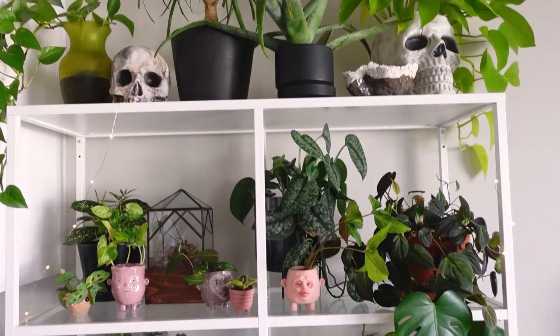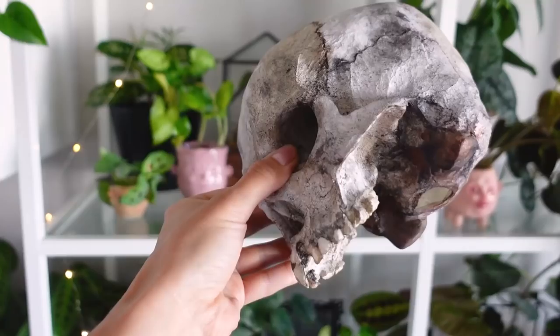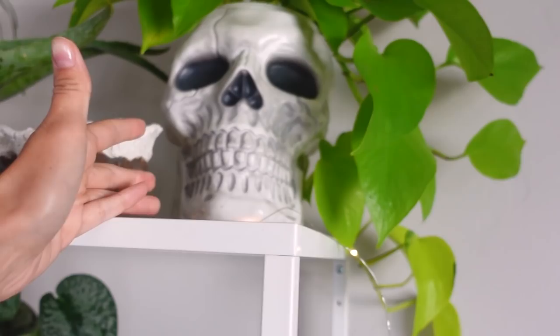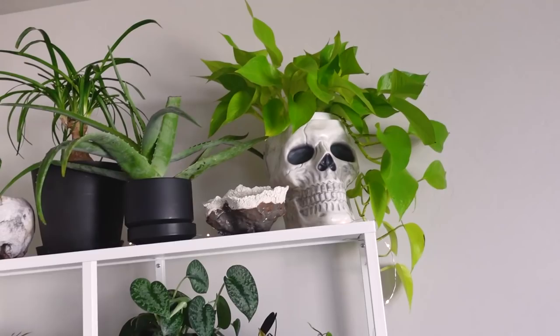Up here I don't actually have anything planted in it, but this is from Etsy and it is handmade by somebody that does special effects makeup. I love it — I just haven't found the perfect plant to put in it yet. And over here, this is actually from Target. It is a Halloween candy dish that I just used as a cover pot for this neon pothos, and I think it's so cute. I think it was like $5 from Target back in October.